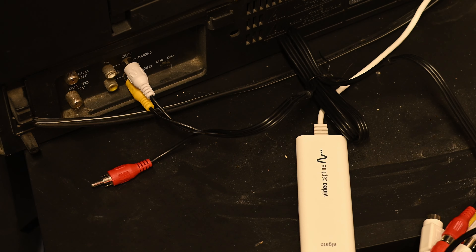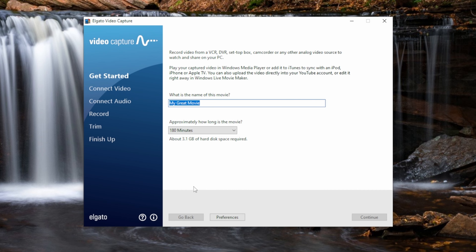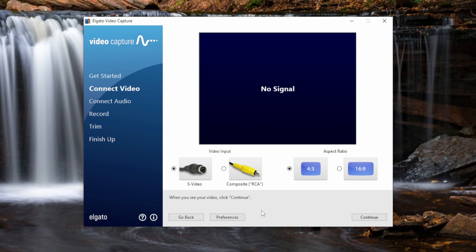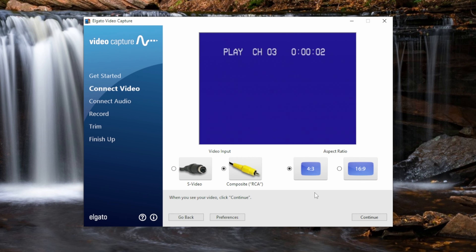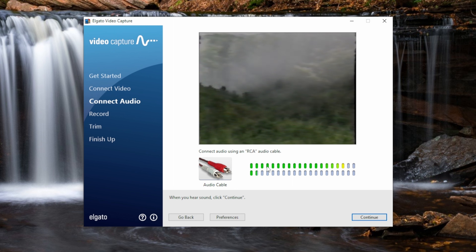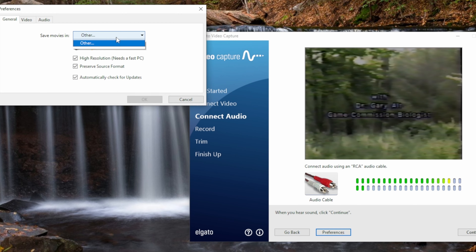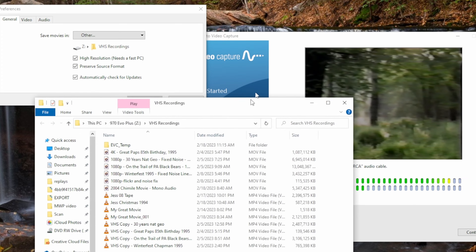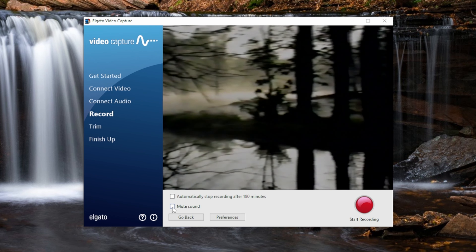Once all your hardware is hooked up, open the video capture software — it might come on a disc or you can download it from Elgato's website. It's pretty straightforward; just use the wizard. This works on both Mac and Windows. Make sure you select composite RCA and 4x3 since we're recording from a VHS tape. Then just hit play on the VCR and it'll pop up showing a preview of what you're going to record. Click continue and it shows you recording on one channel with audio bars moving. Select where your final file will be saved, click continue, and when you're ready you can hit mute sound so it's not playing through your speakers. Then just hit start recording.